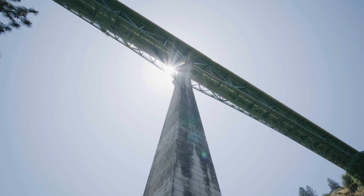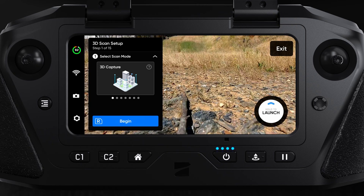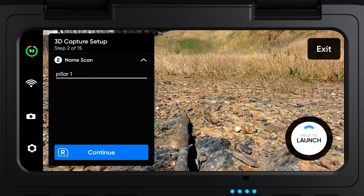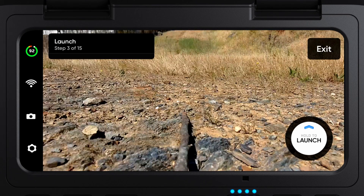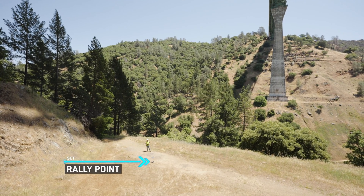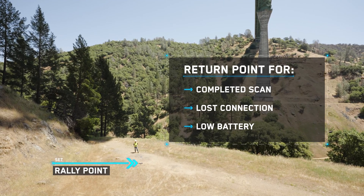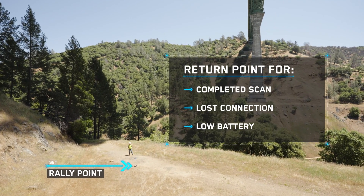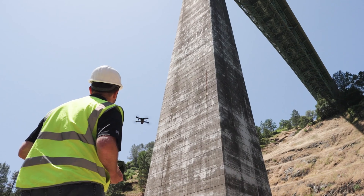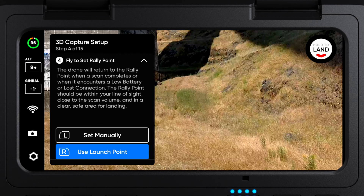Let's start by scanning our first bridge pillar. Enter 3D Scan and select 3D Capture as your type of scan. Next, name your scan. Then, launch. You will then set your rally point. This is the point your drone will return to when your scan completes, if you lose connection, or your battery runs low. We recommend using the launch point. However, you can manually set your rally point if you wish.